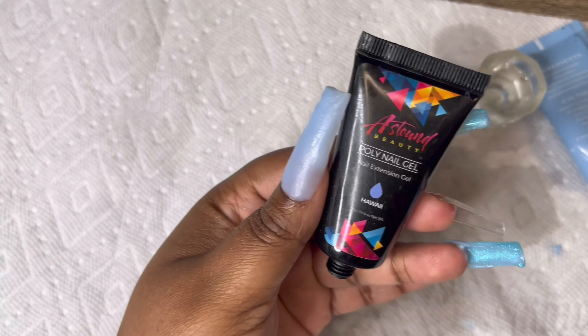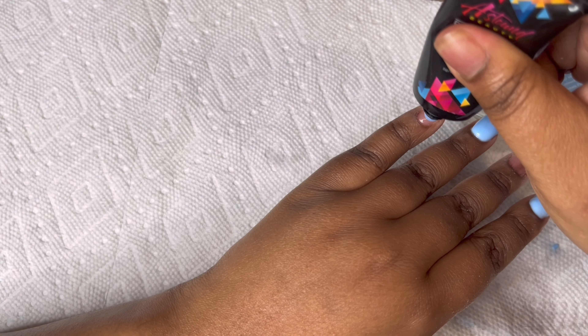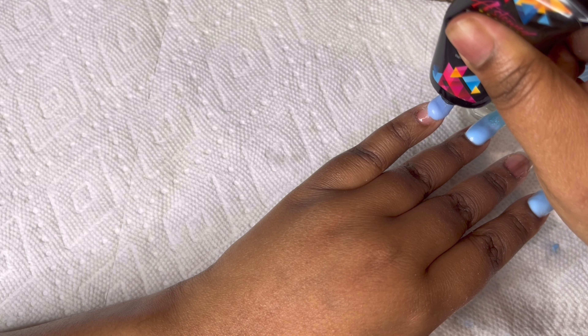Now I'm taking the poly gel Hawaii by Astound and covering that whole nail in that color.